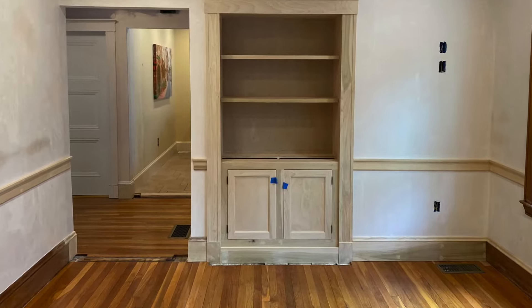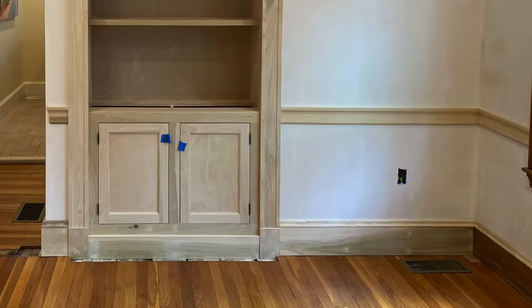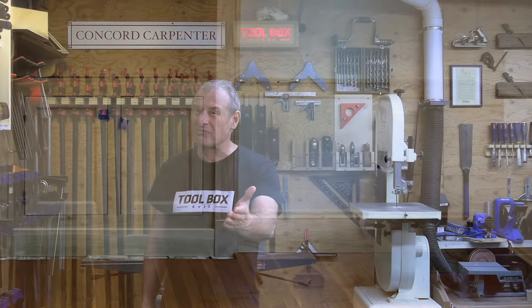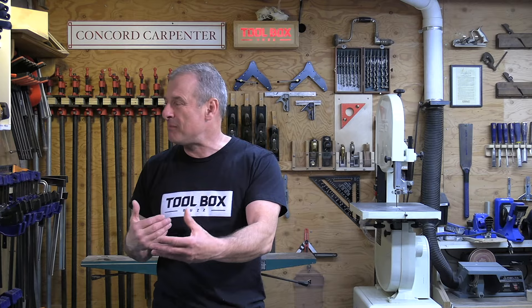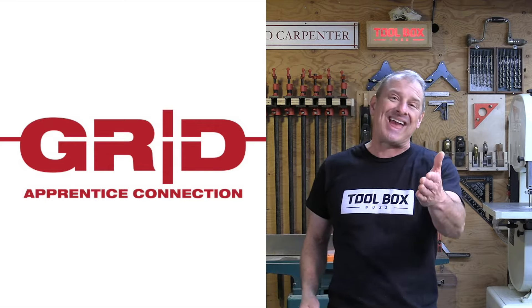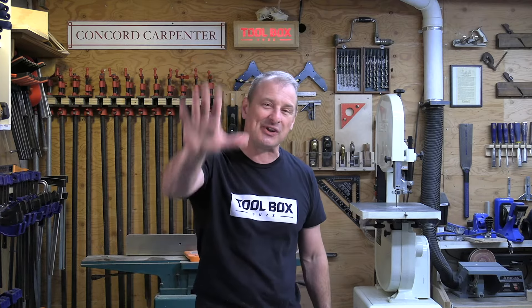It takes some practice and certainly muscle memory, but the results are worth it. Try to get your reps in — practice, experiment, and learn your new skills and techniques. It's going to help you develop as a carpenter. Guys, don't forget to visit the Grid website, subscribe to my channel, and we'll see you at the next video. Take care.